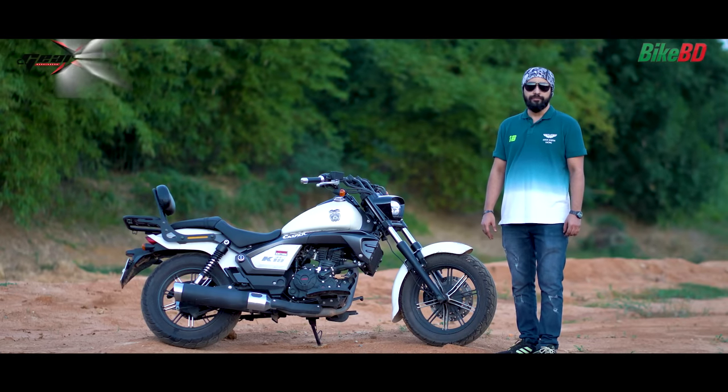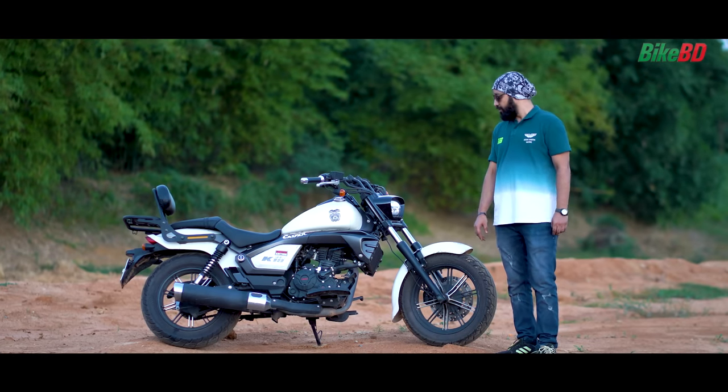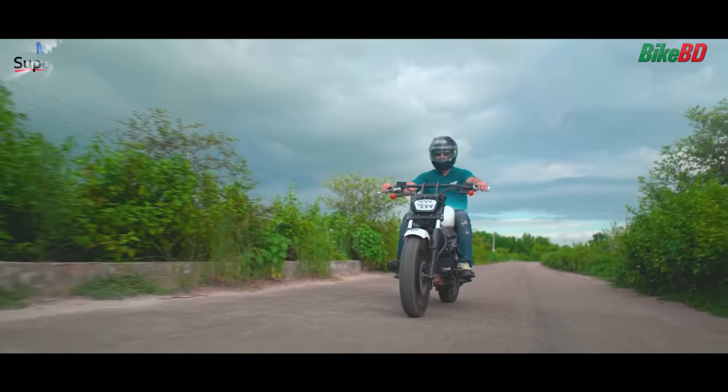Hello, Assalamualaikum. I am Naz Mustaqib. I am a businessman, and I am currently using a Lifan K19 165 FI bike.